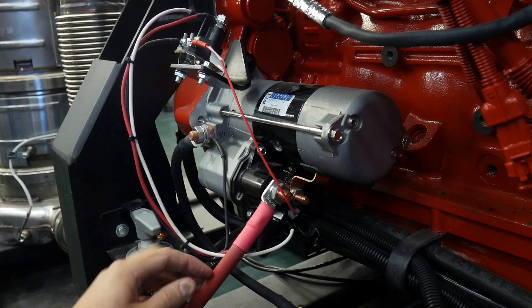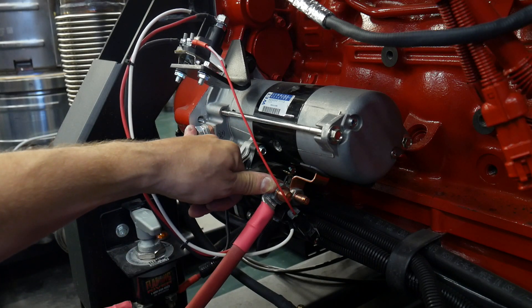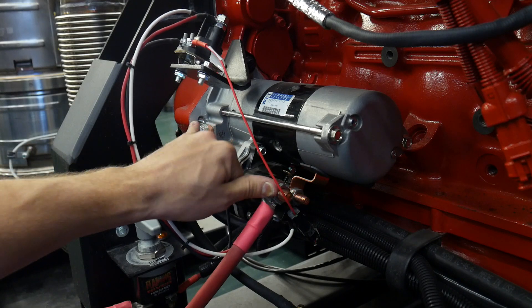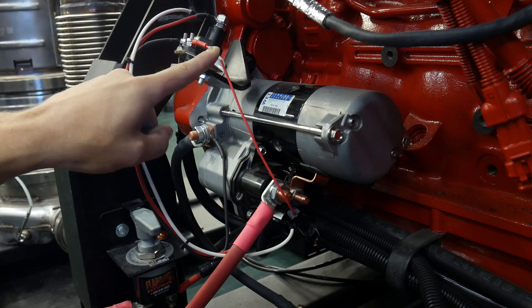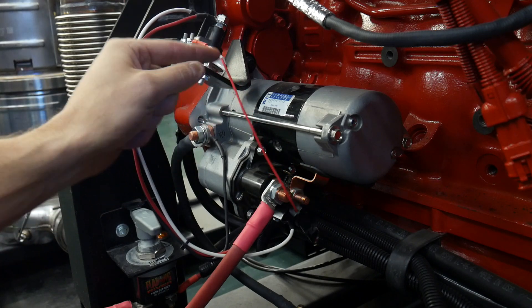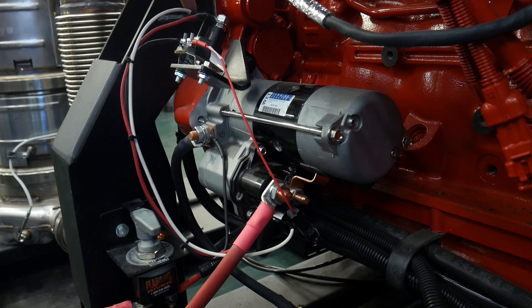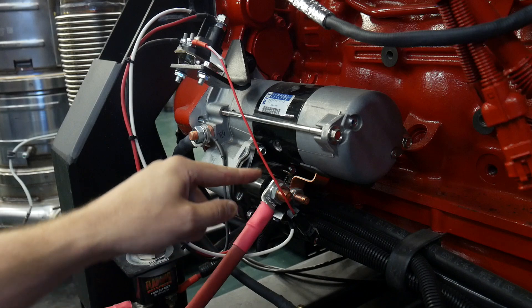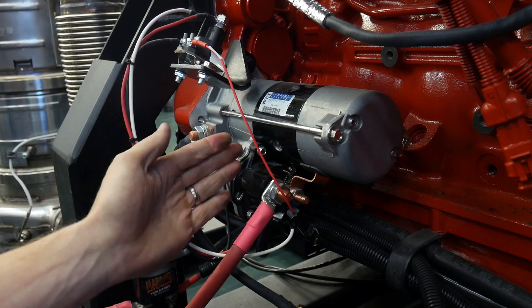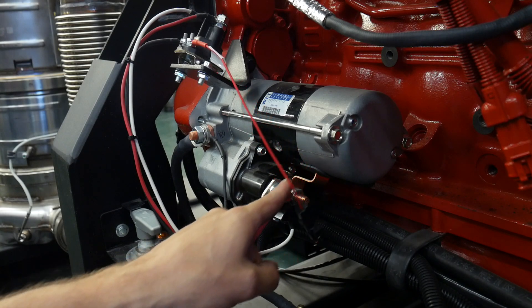Because there's such a large connection, we should see no loss from our battery open circuit voltage to the potential available at these two leads when this relay is operated. When the key switch turns to the start position, this relay is energized and current flow is allowed to go through the load circuit of our relay into the control circuit of our starter mag switch.